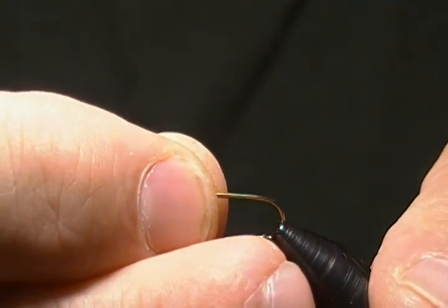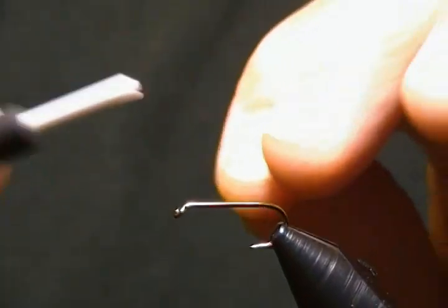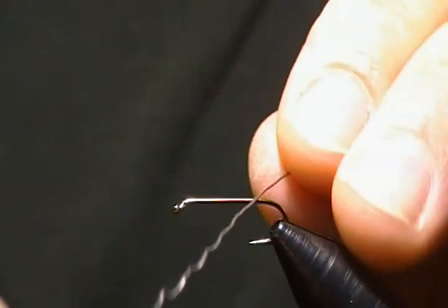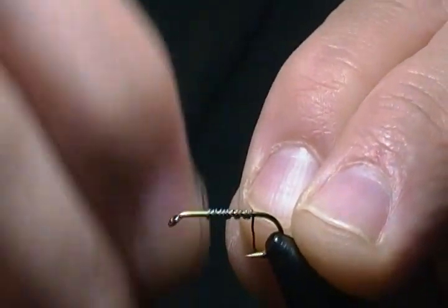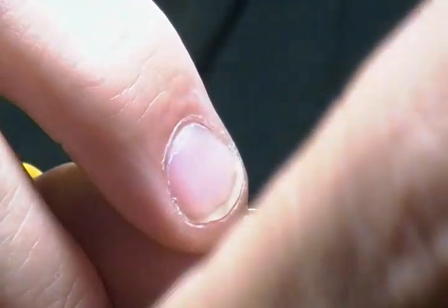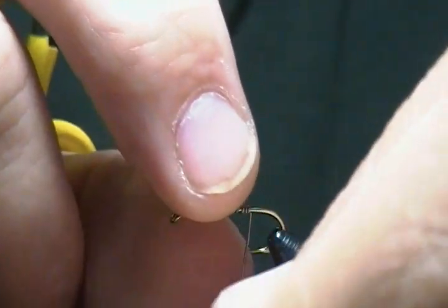It's tied on a Mustad 9671 and I'm tying it on a size 12. So we'll get this locked in the vise. Now, first I'm going to put the weight on — I'm using 0.015 lead wire and I like to cover pretty much the whole shank on this guy, a fair amount of wraps. So we'll wrap this up and get our lead on here, make a couple more turns.